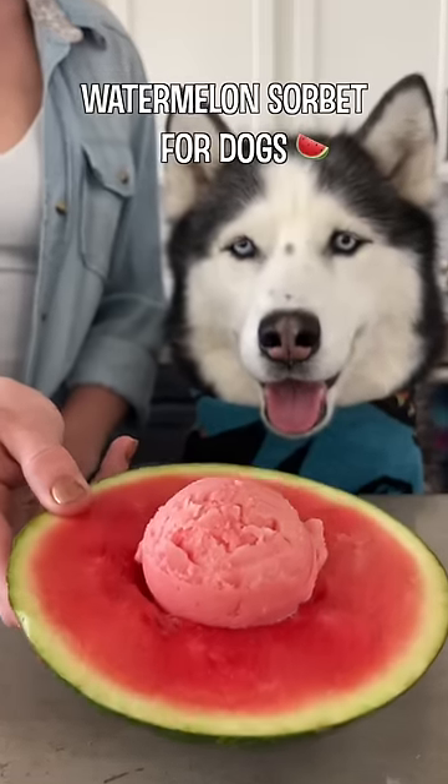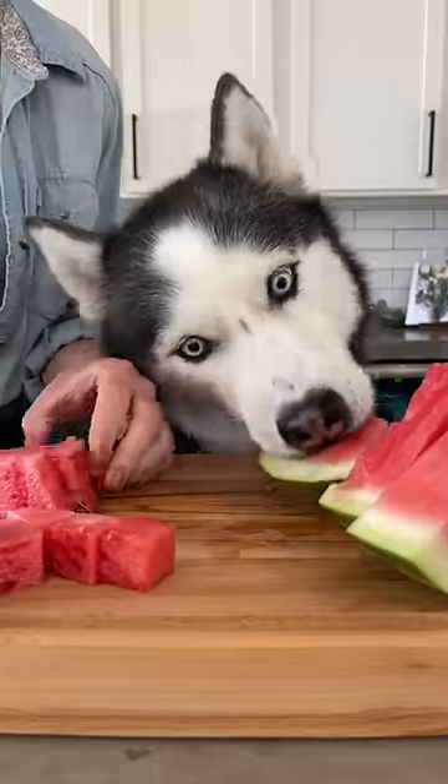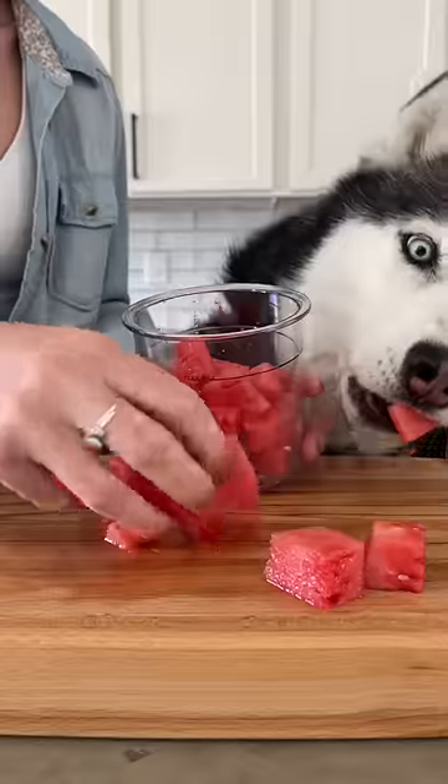Today we're making watermelon sorbet for dogs. Start by cutting up some watermelon — and I'm going to be honest, this was my excuse to get the Ninja Creami — so I hope you guys are ready for a doggy ice cream series.